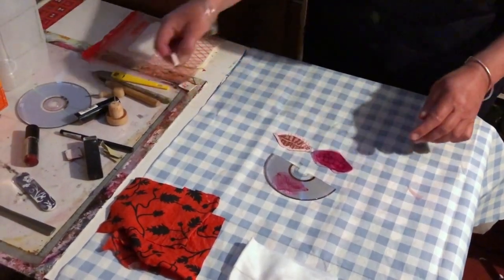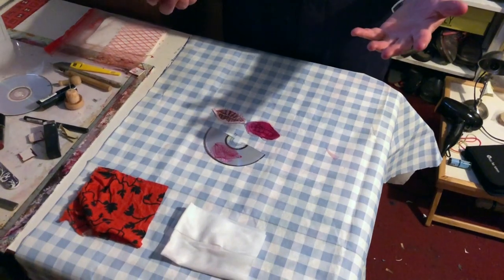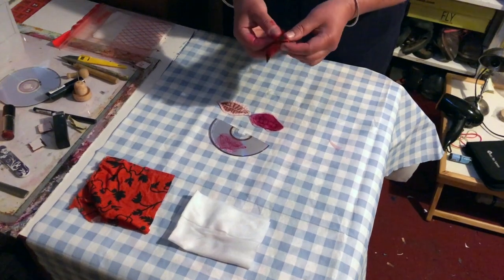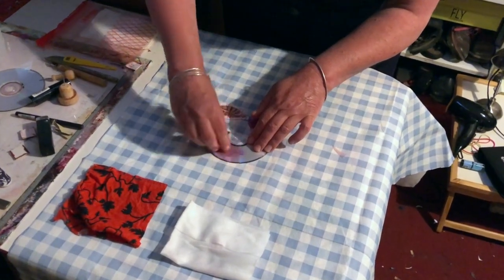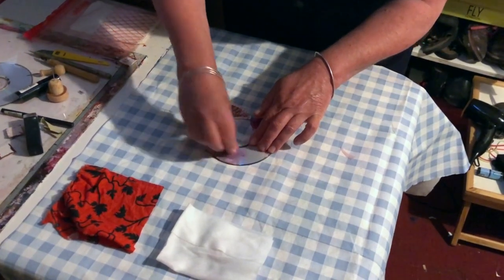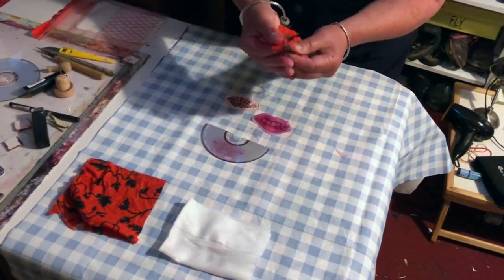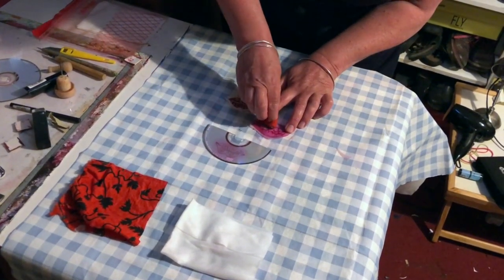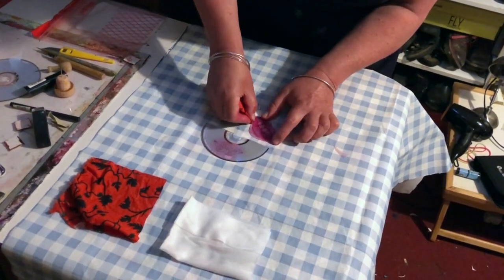Now we need to clean the excess lipstick off the plate. I've got some little bits of scrap fabric made into a wad, and just some gentle circular movement so it's cleaned off the surface of the plate without removing it from the lines. With this one I'm going to use my fingertip because I want to clean as much of the lipstick off the teeth so they're distinct from the lips, and then clean around the edges.